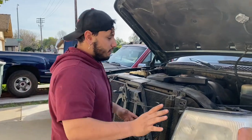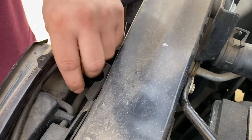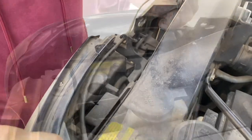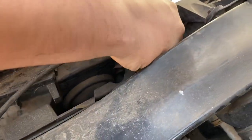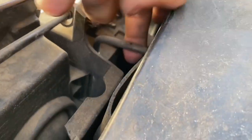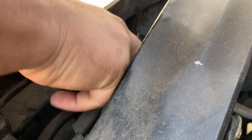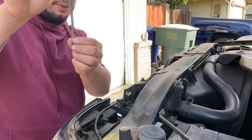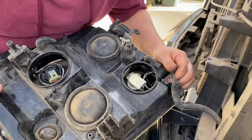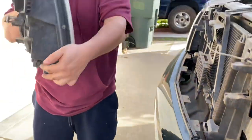Alright guys, so now that we have that grill out, it's as simple as this. There's going to be a tab — see these little locks right here? Pull it. Just pull that out. So there's two locks. There's another one right in here. It's kind of hard to get my fingers in there. That one's actually a lot longer than the first one. You have your clips here — pop that out, and there you have it. That's how to take out your light.